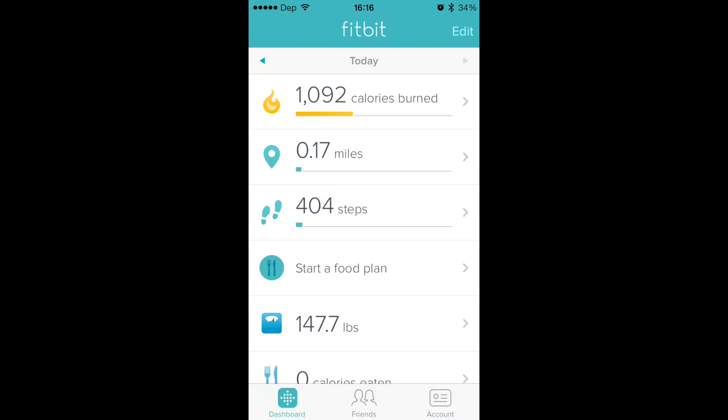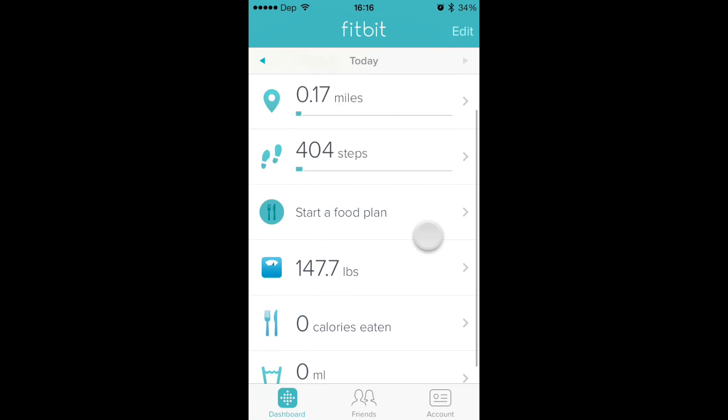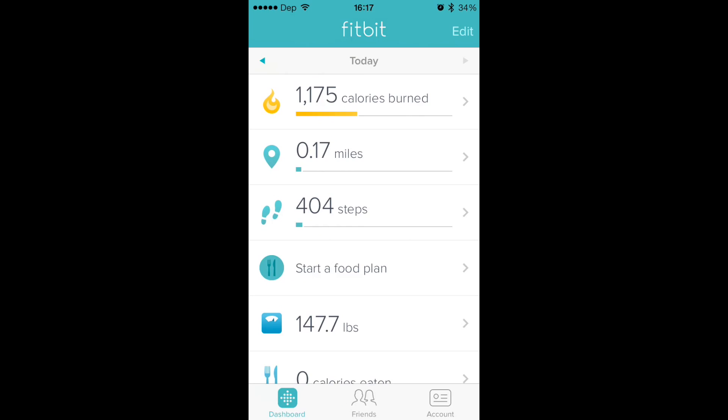Right now everything's synced, and as long as you have your phone with you it's going to track your steps, calories burned, all that — just like normal. Pretty cool. Obviously you're not always going to have your phone with you, and you can't track sleep patterns with your phone because you can't strap it to your wrist. But it does work pretty good, especially if you don't have anything at all and just want to try out an activity tracker and see if it's maybe something for you.